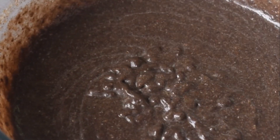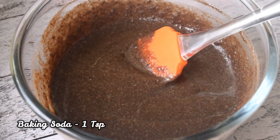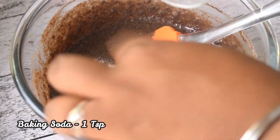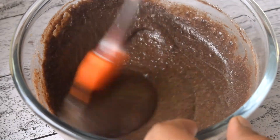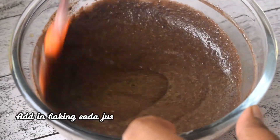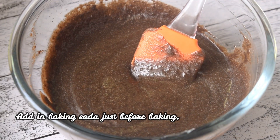I have added about 3 to 4 cups of milk to the batter. These are the two ingredients, and the third and main ingredient is baking soda — I have put in 1 teaspoon and you will add it to the batter just before baking.